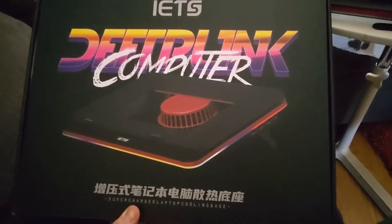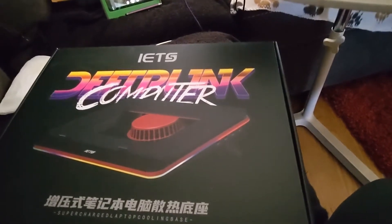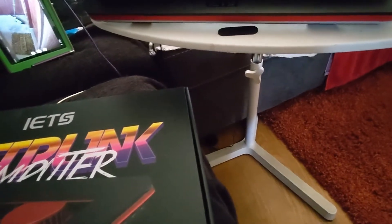I went ahead and picked up, after doing a lot of research — I was going to go with the other ones, which suck in from the back and blow down into the cavity here, but I decided instead that maybe I wanted to go with something that grabs from underneath. So I picked up the IETS GT500.